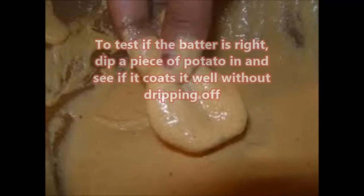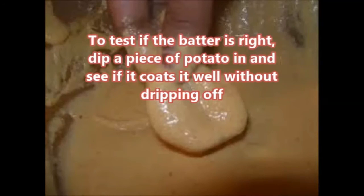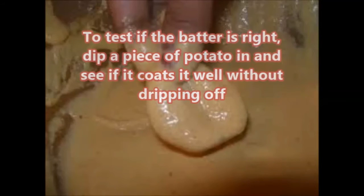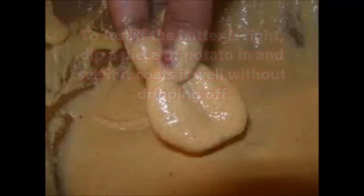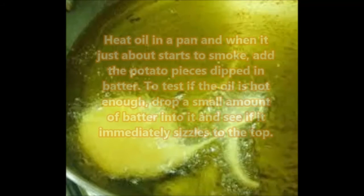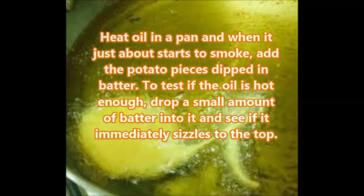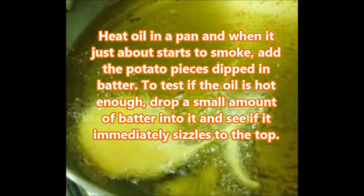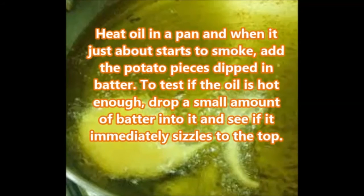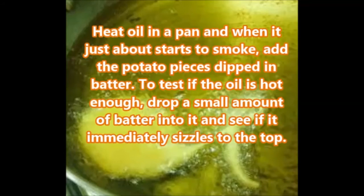To test if the batter is right, dip a piece of potato in and see if it coats it well without dripping off. Now heat oil in a pan, and when it just about starts to smoke, add the potato pieces dipped in batter. To test if the oil is hot enough, drop a small amount of batter into it and see if it immediately sizzles to the top.